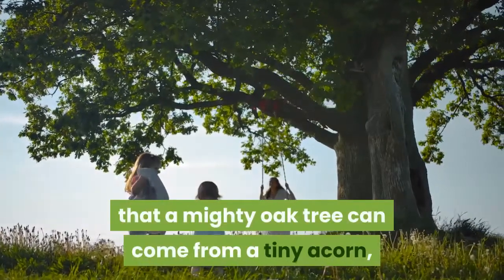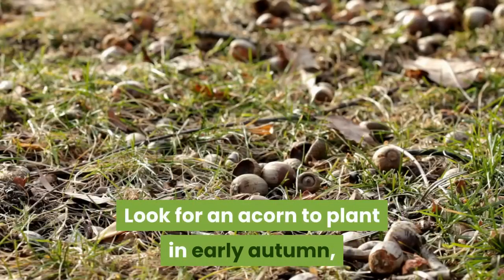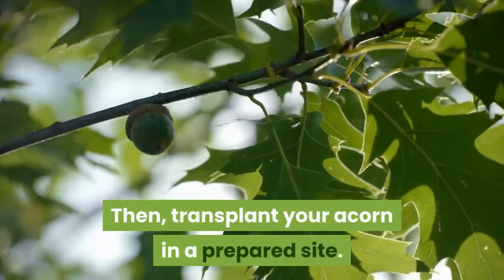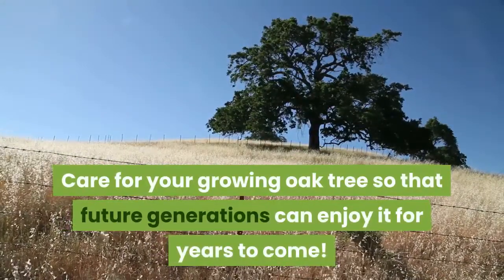It's hard to imagine that a mighty oak tree can come from a tiny acorn, but with enough patience, you can grow one yourself. Look for an acorn to plant in early autumn, germinate it, and start it in a container. Then, transplant your acorn in a prepared site. Care for your growing oak tree so that future generations can enjoy it for years to come.